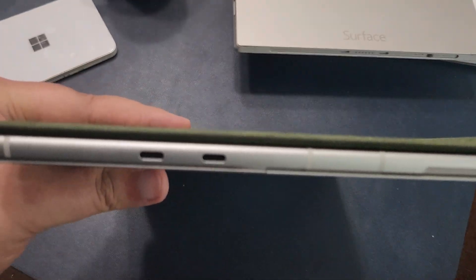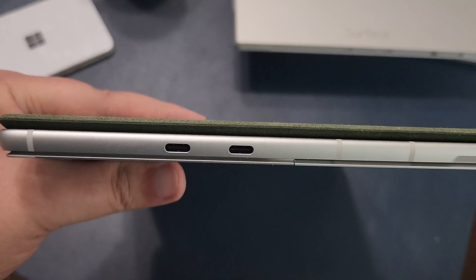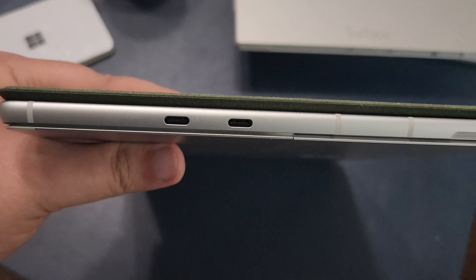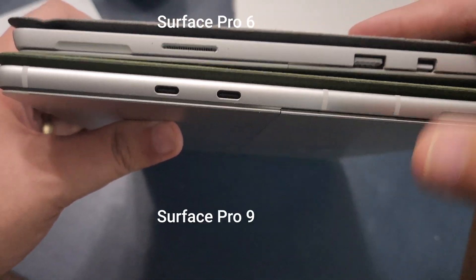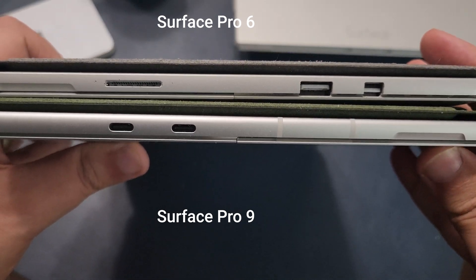On the sides, we have three ports: one for the Surface connector, which handles fast charging and data via an optional dock, and two USB 3.2 ports, which handle everything a USB connector can handle these days. The omission of a 3.5mm headphone jack is pretty much blasphemy in my eyes, but two USB-C ports seem adequate enough for a tablet like this, and definitely better than old Surface devices, which only had a single USB-A port and a mini DisplayPort.